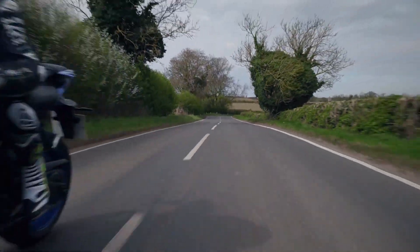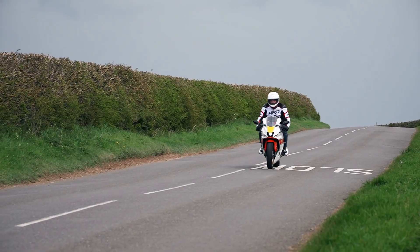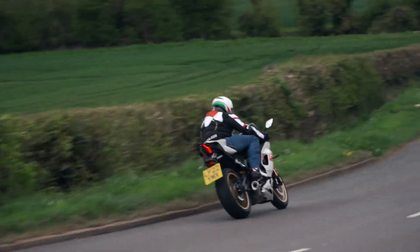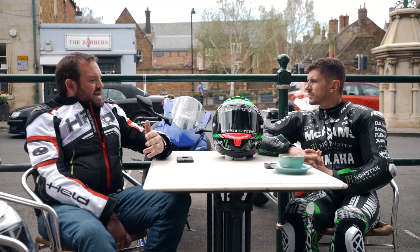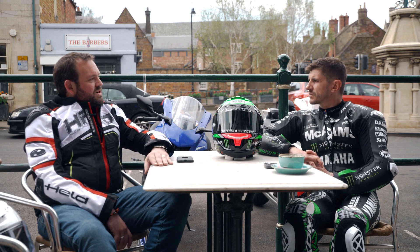What do you enjoy most about the bike? This is my first kind of sports bike. I've been on nakeds up until now, and one of the things I was worried about was it might be a little bit uncomfortable being a bit racier than what I'm used to. But this one, not so much. I feel like I can just do 200 miles and jump straight back on it again. I think it's that approachability that's the thing I'm really enjoying about the bike. You just want to get back on and go every single time.